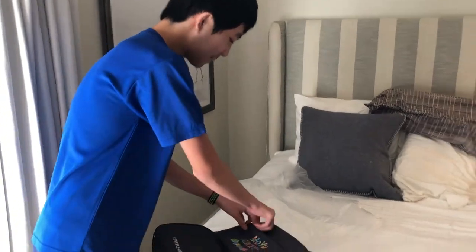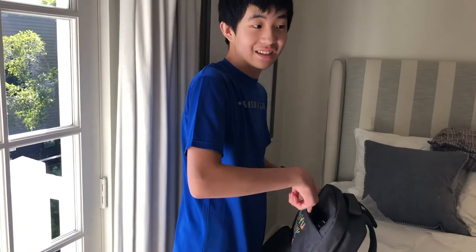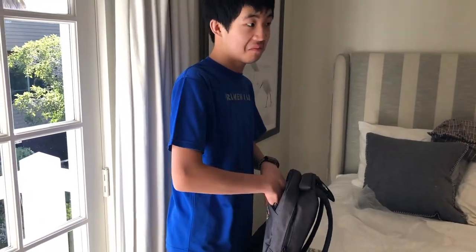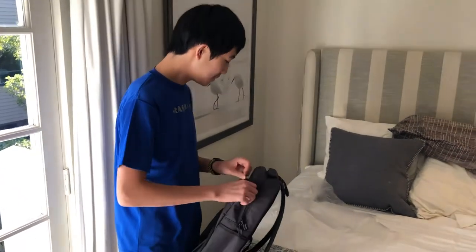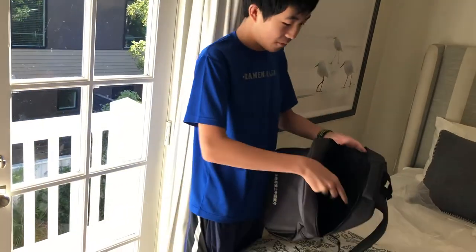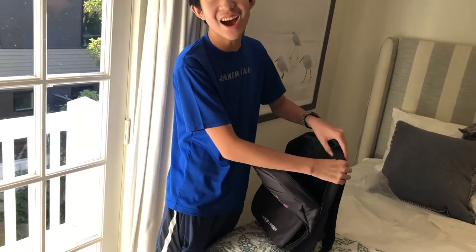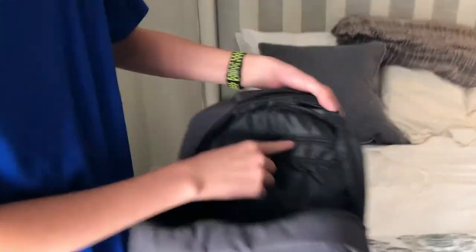This is the flap. Got this small pouch right here for like tensioning tools, lubes and that type of stuff — you can put that in there. So there's some more pouches here. Here it is — it's the tiniest thing ever.